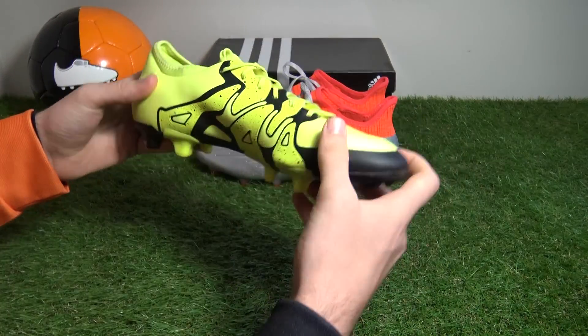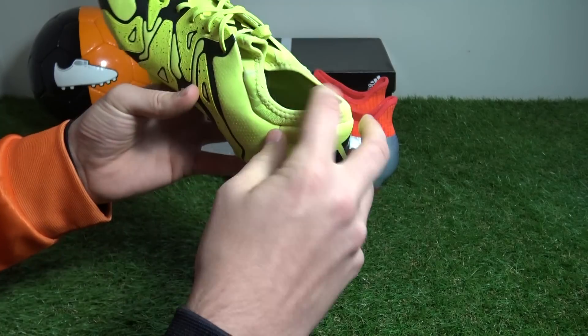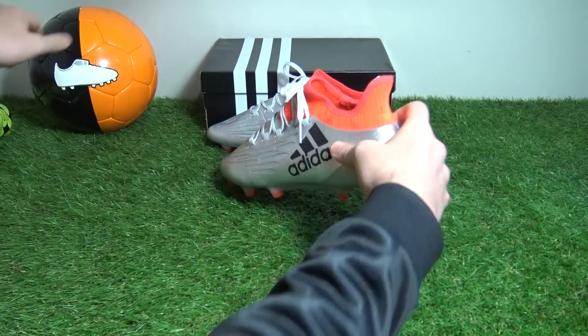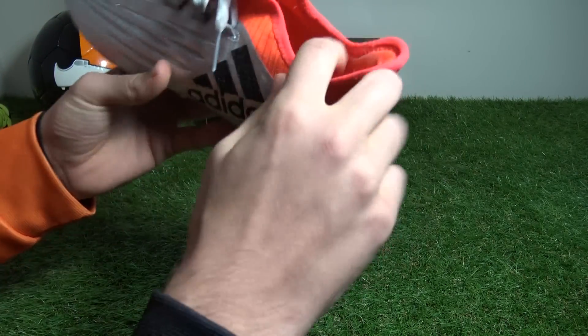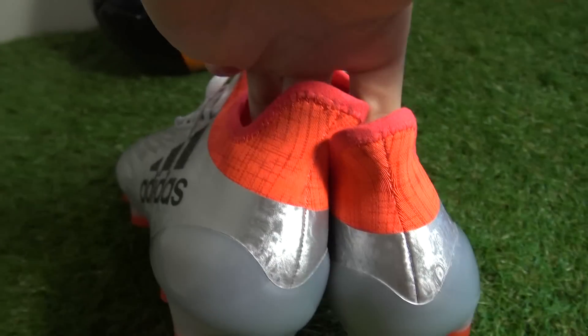Before looking at the new sole plate, some players who wore the X15.1 gave negative feedback regarding heel slippage of the neoprene heel liner. However, such a problem shouldn't be experienced in the follow-up 16.1, due to a suede-like material providing more friction and also hugging the shape of the heel cup.